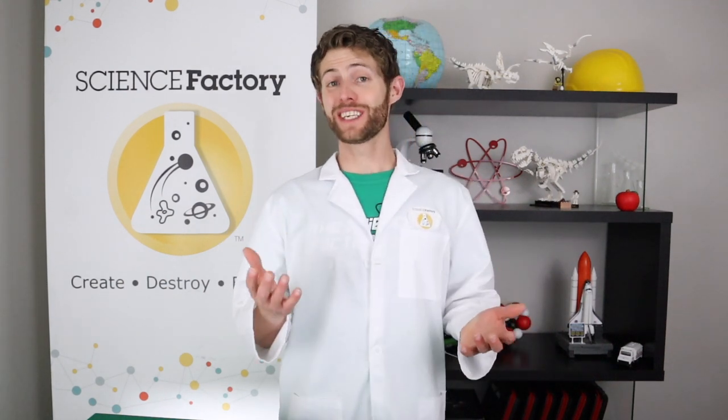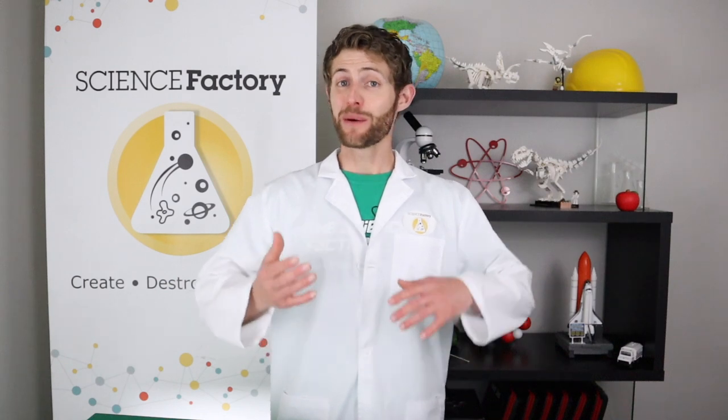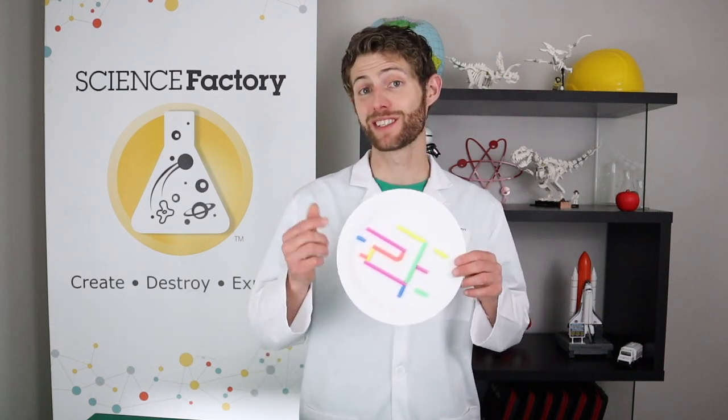Hello and welcome back to the Science Factory's YouTube channel. We've been really excited to start doing art projects but we have so many types of videos that we want to do, so we haven't gotten to it yet. But today we're going to change that with these really cool paper plate marble mazes that you can make at home.